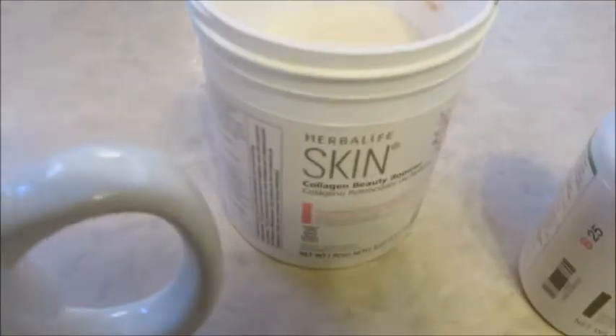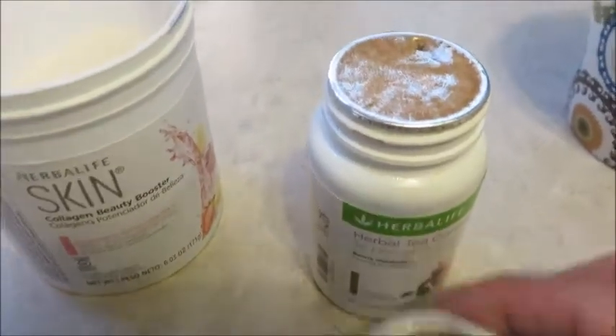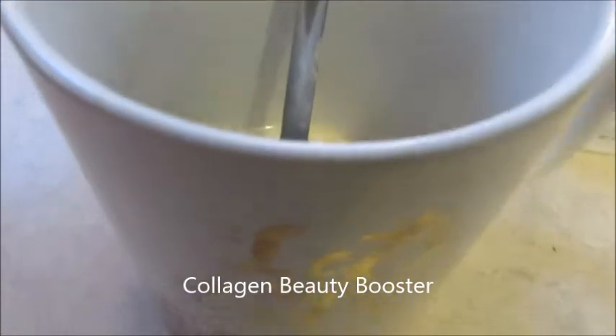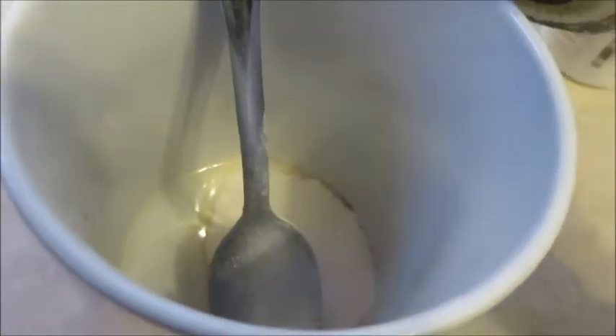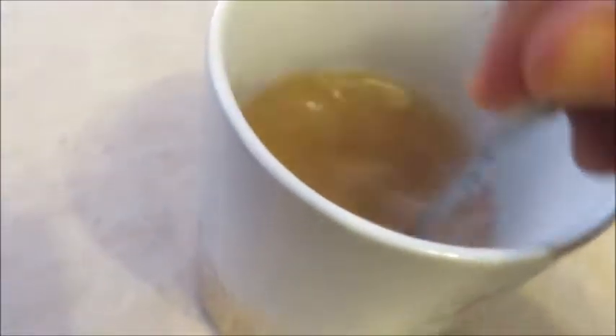You don't have to have the collagen beauty booster — I'm using it to flavor the tea. You take a half teaspoon, which I've already poured out. It comes in a powder concentrate, so you can take this to work, travel with it, whatever. I'm going to do two scoops, which is the daily serving of the collagen beauty booster. I've already got some hot water — I microwave it while measuring everything else out, and if it's not hot enough I'll microwave it again. We just stir until everything is dissolved, and that's it.